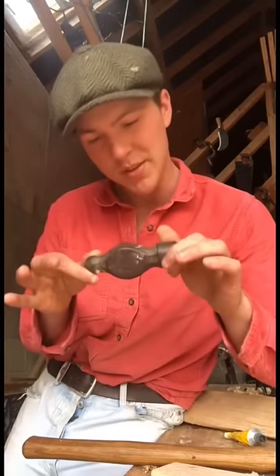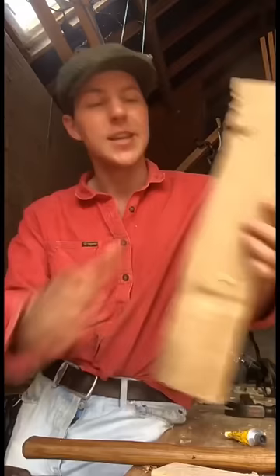A blacksmith recently gave me this wonderful old hand-forged hammerhead to put a handle on. I've got this lovely seasoned piece of ash here and we're going to see what we can do for him.